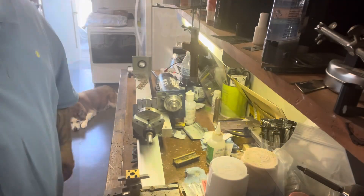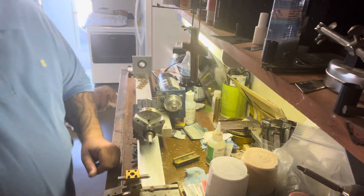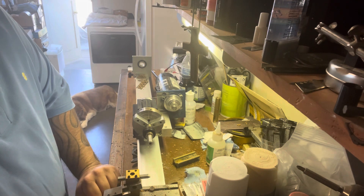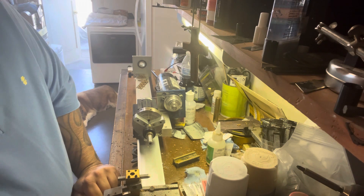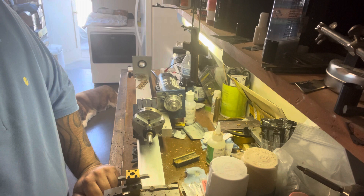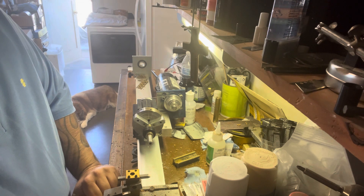Hey, what's up everybody, Paul here. I'm going to show you guys how I kind of sand the tread on my tires. For the most part, occasionally I'll leave a tire new depending on the build. I've seen a few guys use the Dremel trick, which is really cool — I wish I would have known about that before.